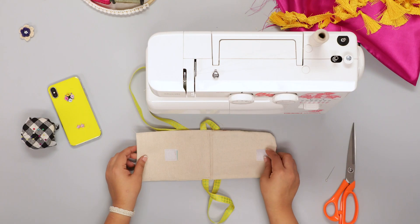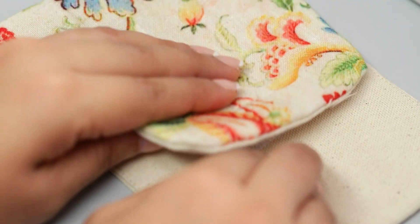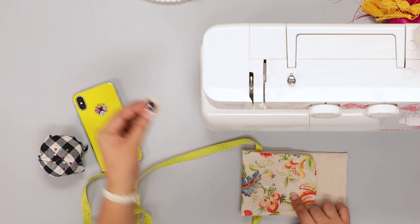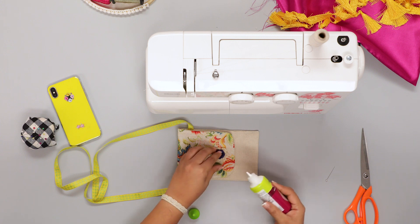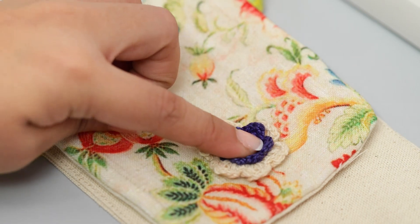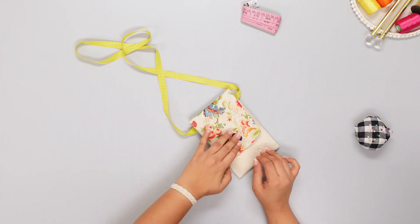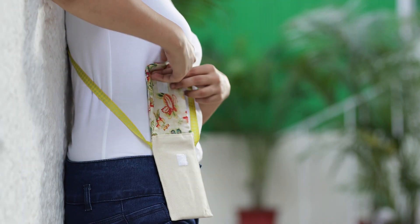Pull the threads and cut off all the excess threads. Your basic pouch is now ready. However, if you want to hide the stitch lines on the flap where you attached the velcro, you can easily hide them with a decorative flower or a beautiful button from your local haberdashery. Place it over the stitch, put a small dot of fabric glue, and attach the embellishment. Apply a little pressure and leave for a few hours. Your mobile pouch is now ready to be flaunted — experiment with different colors, fabrics, and embellishments. Strap it on and share it with all of us!